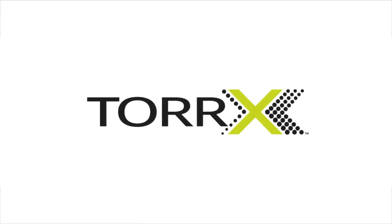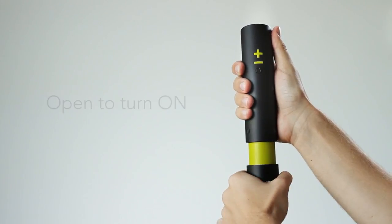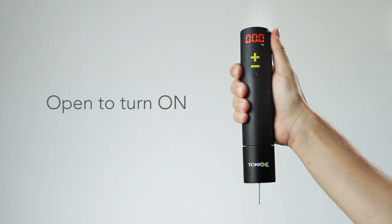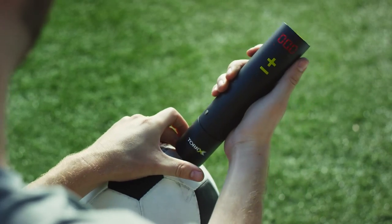Introducing the Torex. The Torex is compact and simple to use. Open the cap by twisting to reveal the protective needle. Torex's design significantly reduces the chance of damaging the needle.